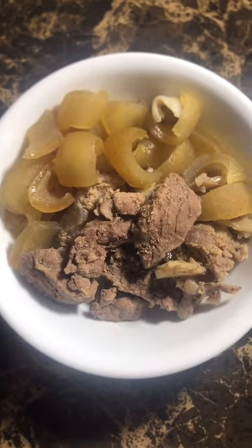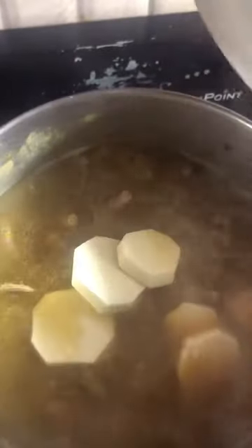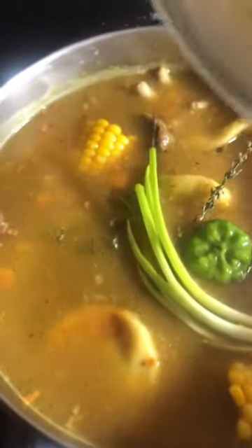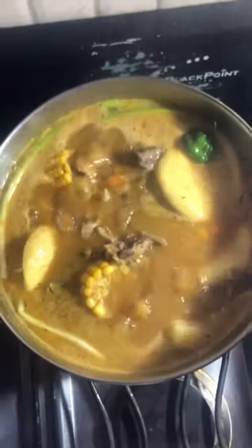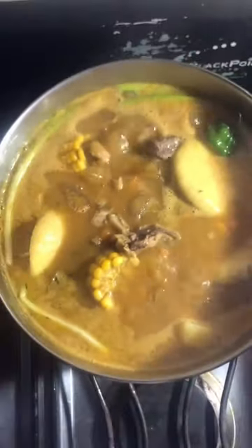I'll also be adding some additional meat to the pot — cow skin and cooked beef that I already cooked earlier. A few pieces of yam and my dumplings go in as well, along with the seasoning I showed earlier. Then I just leave everything there to cook for a bit — and there they go, bubbling away!